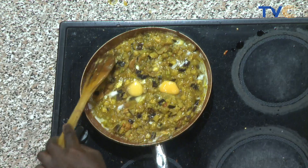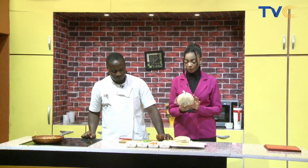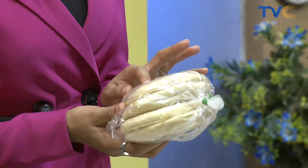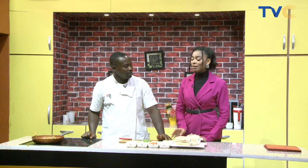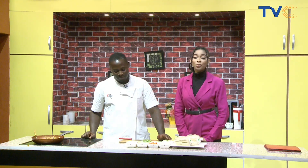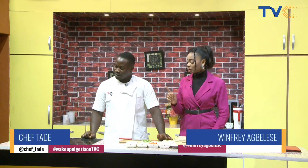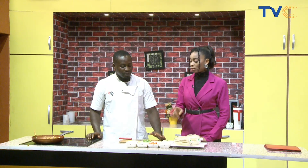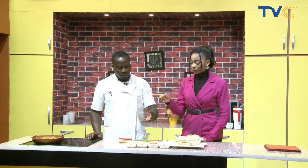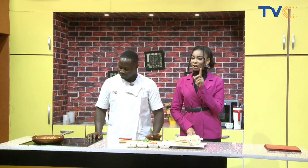It smells really good right now in the studio! We're having it with mini culture bread. Are we going to add those leaves? Yes, that's just an herb garnish. And this dish is versatile — you don't have to have it with bread. You can serve it with plantain, rice, anything you like. Right now we're just waiting for the eggs to cook, and then we add the second batch of tomatoes for a nice color.